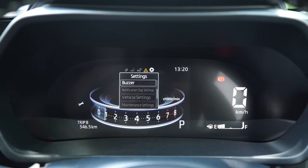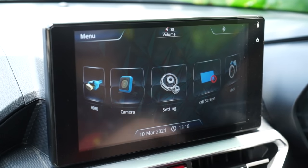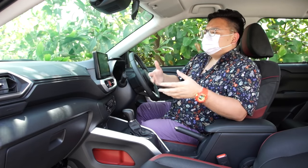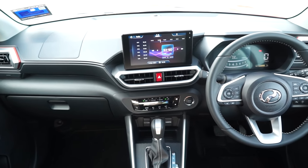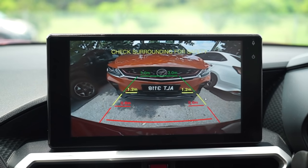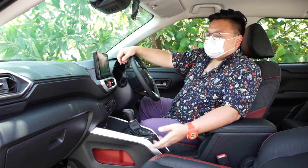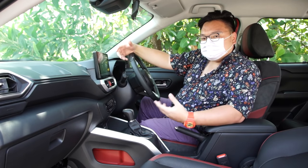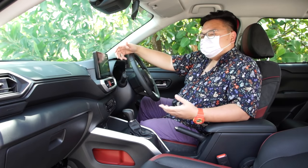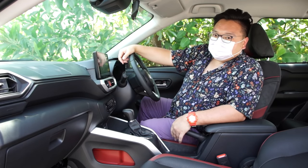One thing I find hilarious about Perodua head units is the English — if you look at that screen, it says 'setting' without an S, instead of 'settings'. On the plus side, this car has a pretty decent reverse camera — quite high-res and sharp, much better than the one in the Proton X50. It doesn't have a 360-degree all-around view camera like the Rocky and Raize in Japan, but this is supposed to be a budget car in Malaysia so that's understandable. It also doesn't have an auto parking assist feature like the X50, but given this car is slightly bigger than the Myvi with a much higher, better view out, you really shouldn't need it.